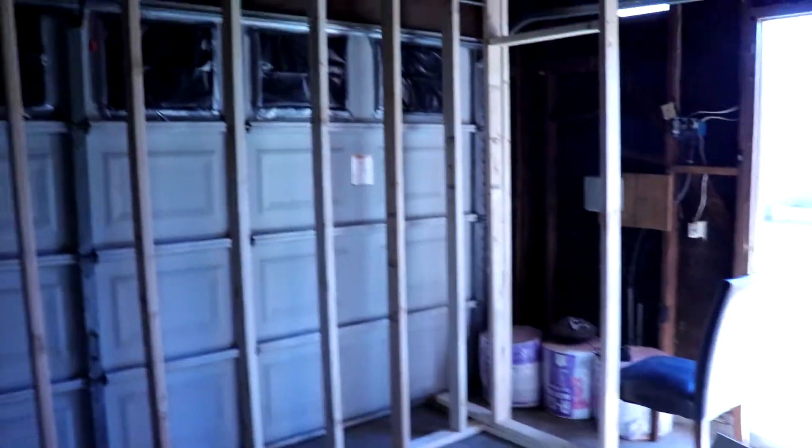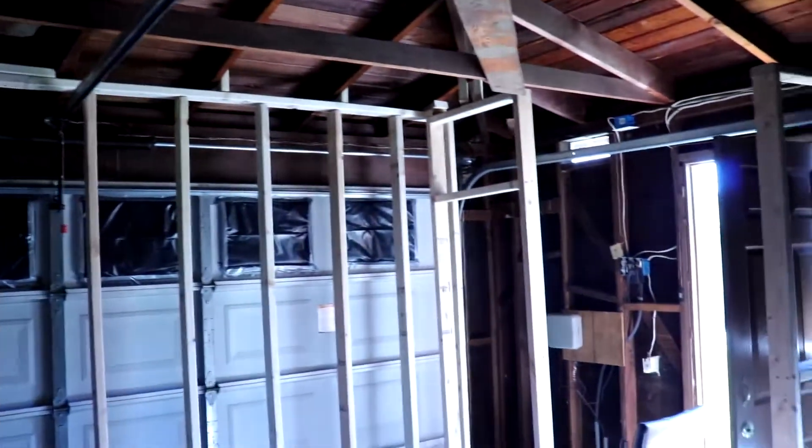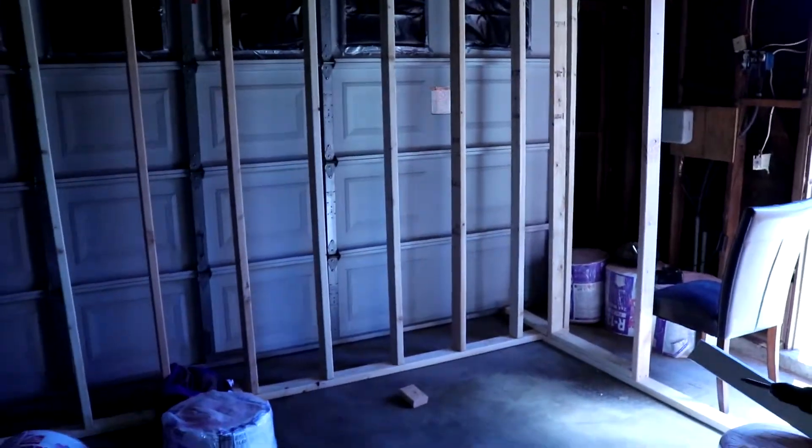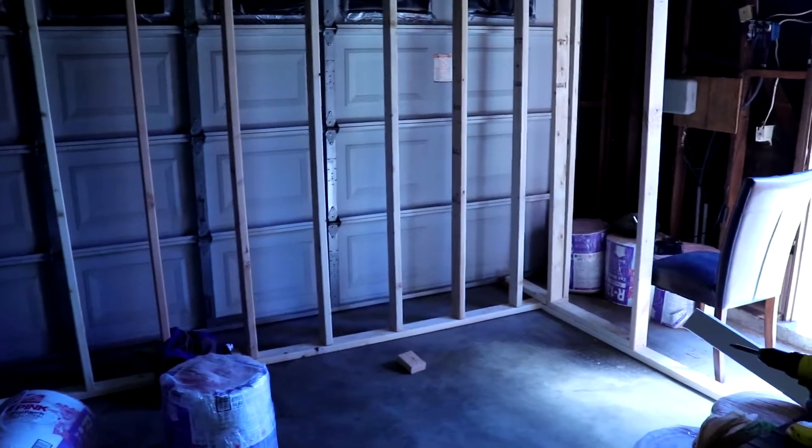What's up YouTube, we are back here. As you guys can see, we got all the framing set up for the wall and we're about to slap on some insulation and get this girl popping.